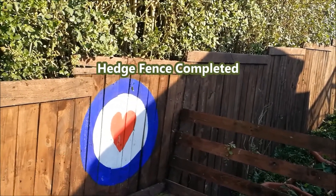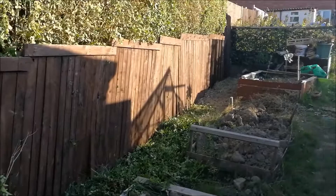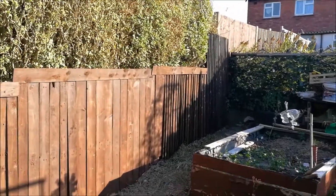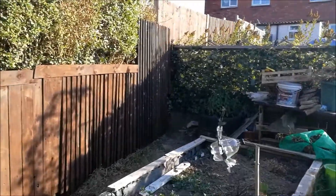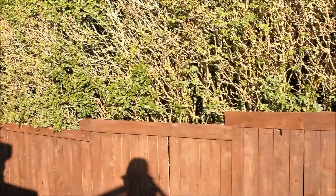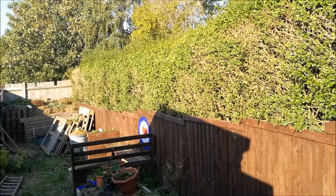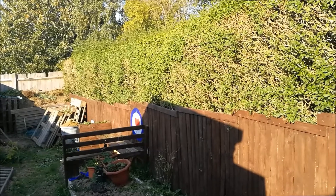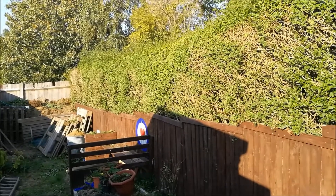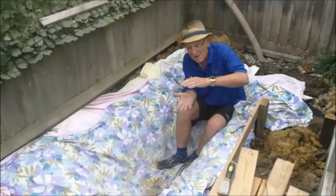Last week I showed you my part-built fence up the side of the hedge, and I wanted to show you I've now completed that. The fence is built and the whole thing has been built out of scraps. Those pallets are going to be recycled and used for creating the gate through to the extension on the garden into Stewart's garden, which is quite handy.